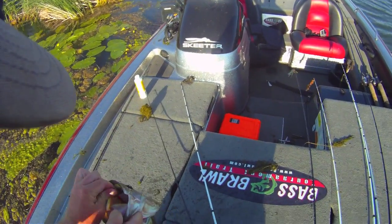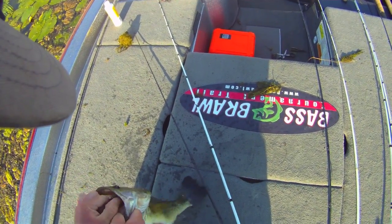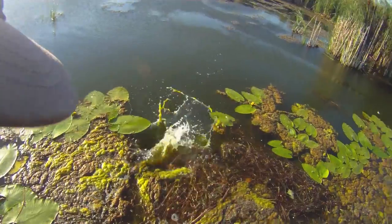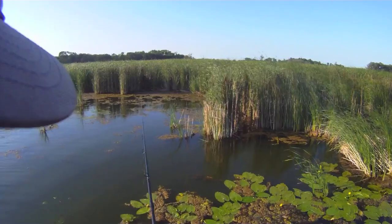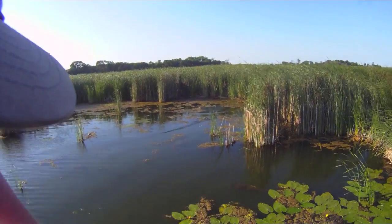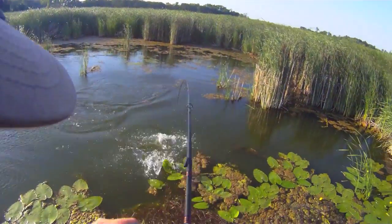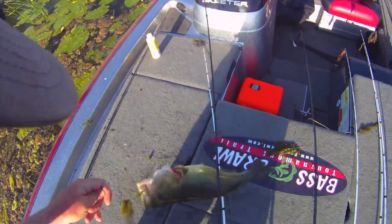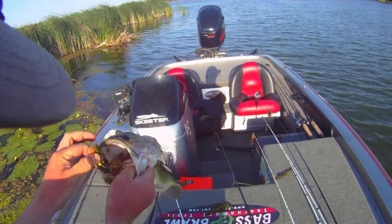Pounding the frog. He missed it — he was trying to scare it to get it off that mat, and as soon as it came off into open water, he pounced on it. Another big fish — biggest one yet. This is unbelievable. What a night of fishing. They are choking that frog.